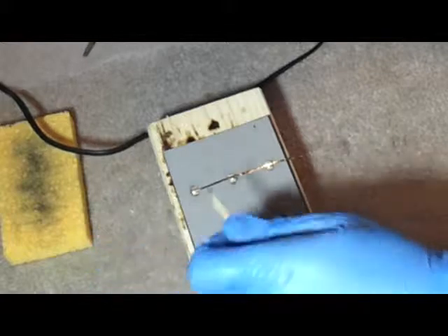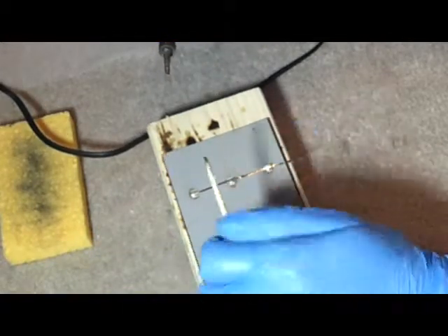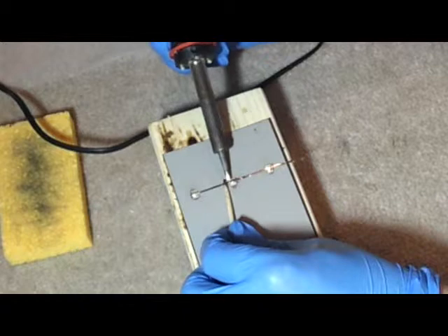It's almost instantaneous when you see it. Once the solder starts melting, that's when you let up.